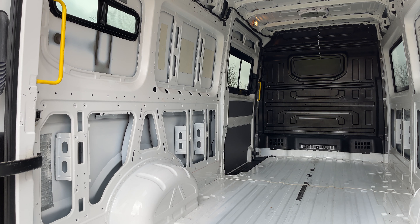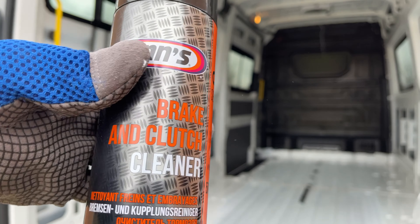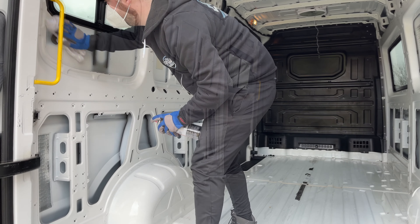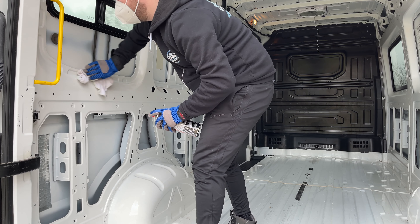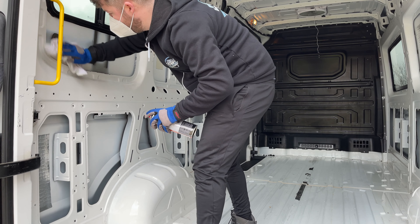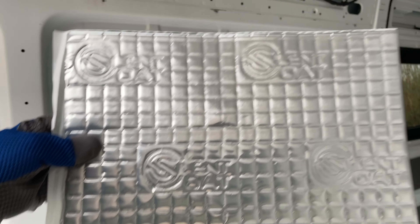Once I had the floor up it was time to start preparing the van for sound deadening. What I used to clean the surfaces was brake and clutch cleaner, and what I find is that this lifted a lot of any little grease or dust that was stuck to the panels. I highly recommend doing it — if you do, please use a mask.